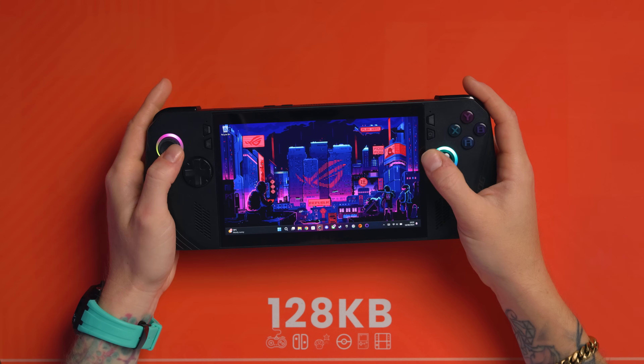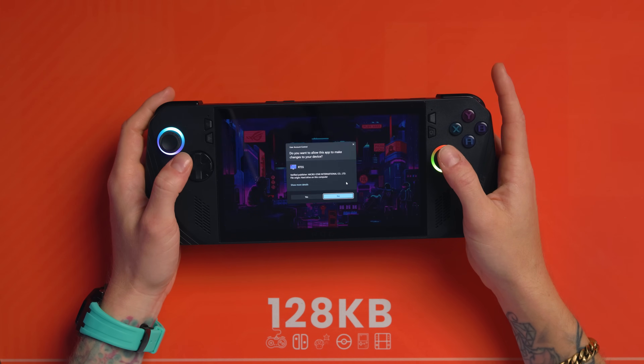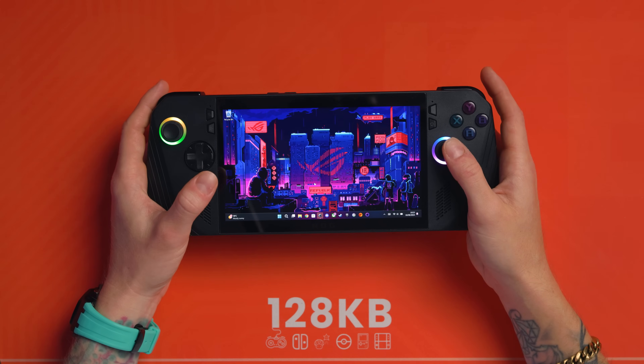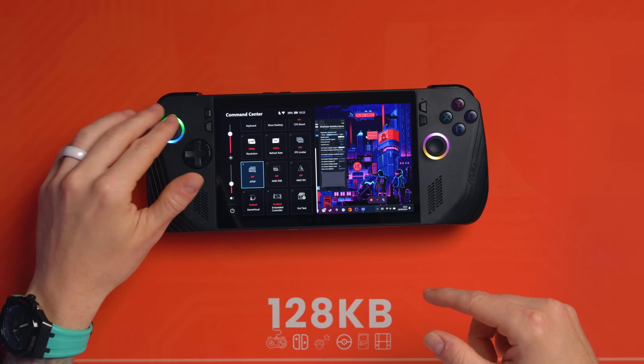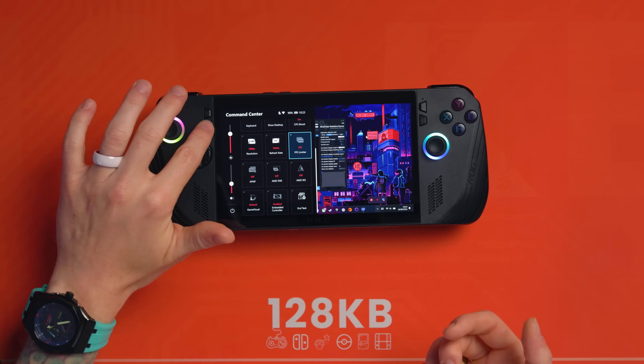So there is a way around it. I want you to install RTSS — RivaTuner Statistics Server. I'll leave the link in the description; it's free software. Basically, it acts as a middleman between the game and the driver. It runs in the background using barely any resources and caps your FPS. Unlike using the FPS limiter in Command Center — don't use that — RTSS is much better.